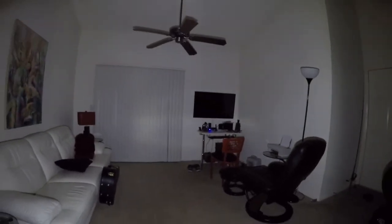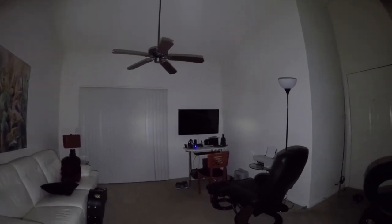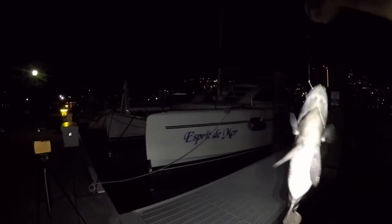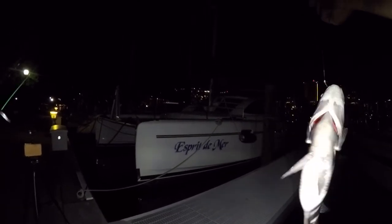So there's the camera on without the light, and there it is with the light. That thing really puts out — right now that TV over there on the wall is about ten feet away. Well, it's not what I was expecting to catch, but he's definitely a keeper. We should keep that dude.